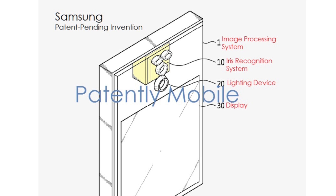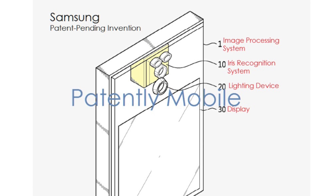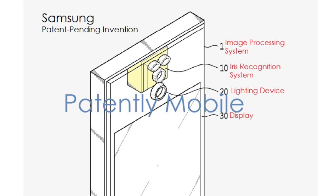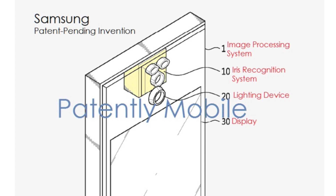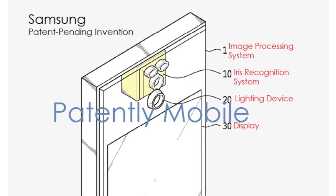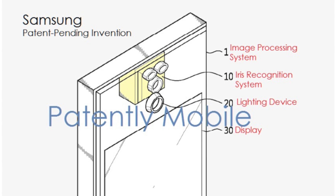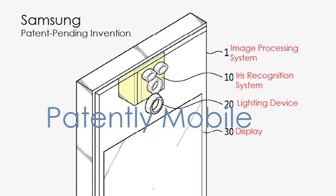In terms of how the whole system works to scan and identify a user's iris and other features, the patent says: the first lens may include two narrow angle lenses having narrow angles of view to expand and capture images of regions of the eyes of the user. The second lens may include a wider angle lens having a wide angle of view to capture an image of the face of the user. The first lens may be a zoom lens, and the second lens may be a shorter focal length lens.